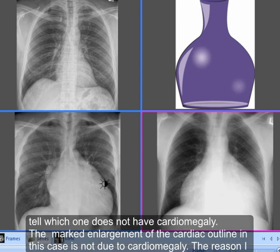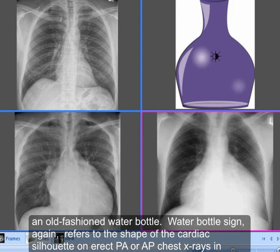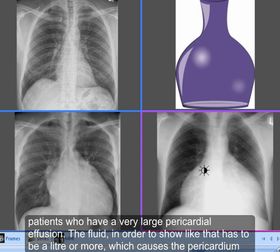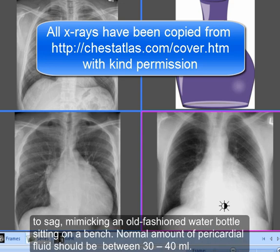The marked enlargement of the cardiac outline in this case is not due to cardiomegaly. The reason I've chosen this X-ray is that it is a wonderful example of what is known as the water bottle sign on chest X-rays — the cardiac silhouette looks like an old-fashioned water bottle. The water bottle sign refers to the shape of the cardiac silhouette on erect PA or AP chest X-rays in patients who have a very large pericardial effusion. The fluid has to be a liter or more, which causes the pericardium to sag, mimicking an old-fashioned water bottle sitting on a bench.